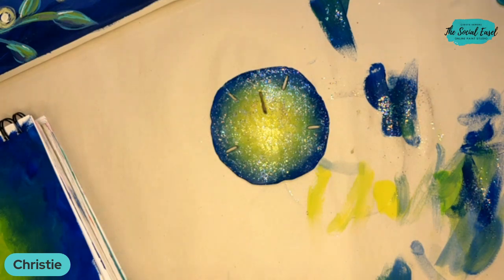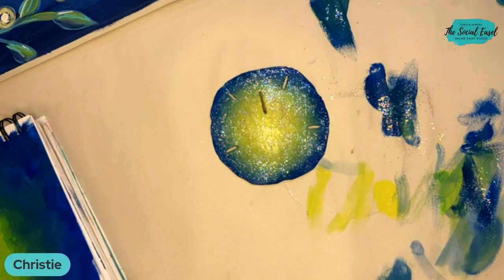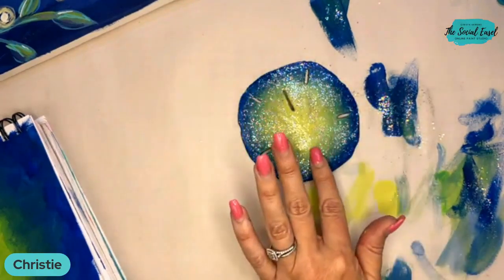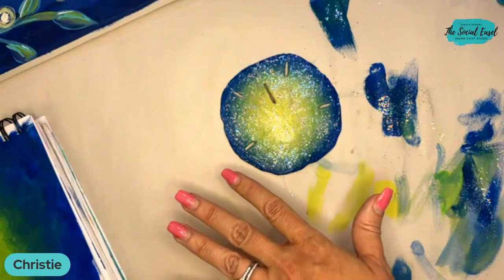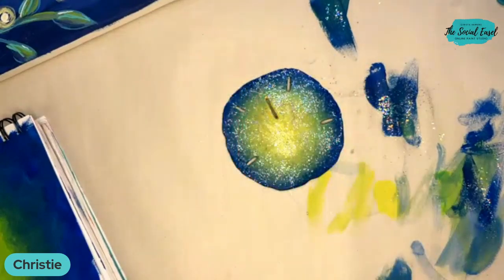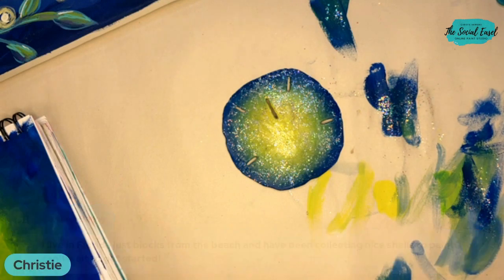Tina said this is so pretty — she lives in Florida but never thought to paint any of the sand dollars or shells that are so readily available. It's a whole new surface to paint on. You could even do a silhouette of palm trees on there — like the painted seashells and sand dollars you'd buy in a gift shop in Florida. You can do them yourself and they're even more meaningful. Karina said she lives in Florida and has been collecting them, so she'll have some to paint.